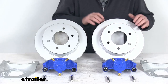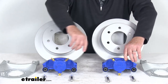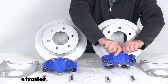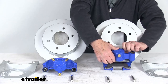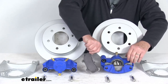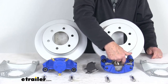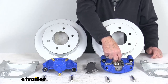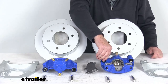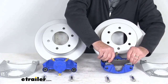The calipers are a cast iron caliper and they are self-adjusting for nice smooth equal braking. The cast iron construction does not flex like aluminum. They are a low-drag design so they retract the piston further than other calipers for a cooler running brake. The piston is a nickel chrome-plated piston — 2¼ inches in diameter, which is about 30% larger than other brands. Because of the larger piston, it gives you more braking torque than the competition. It comes with high-performance ceramic brake pads installed.